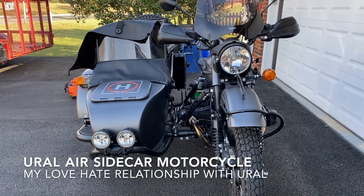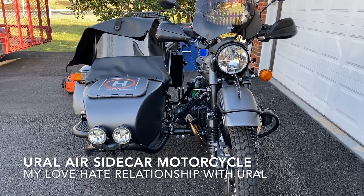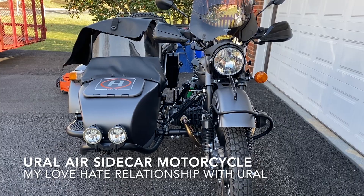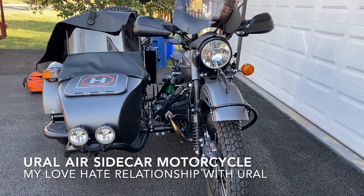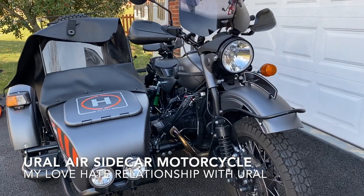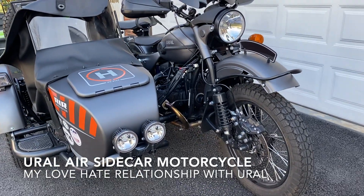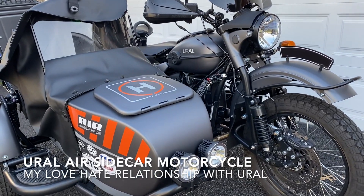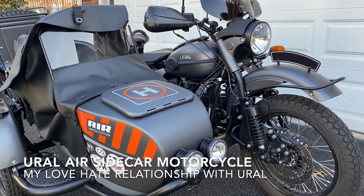Hey, hello everyone. I want to ask a question, and this is for the people that own this bike. I'm going to give you the background — this URL is a 2018 URL limited edition air.